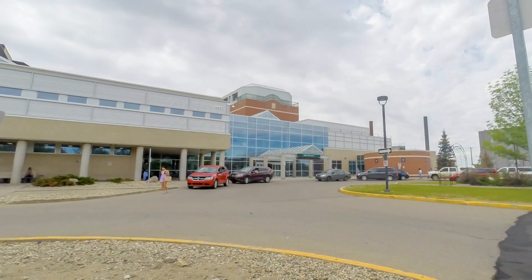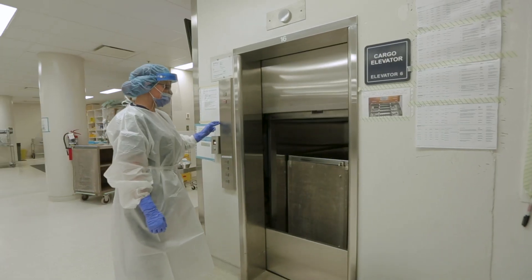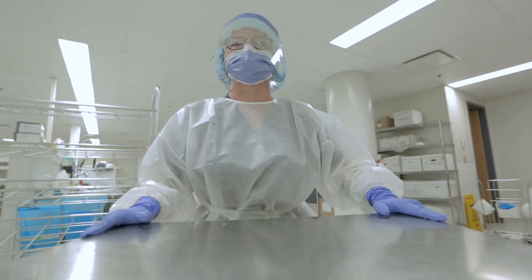The Medical Device Reprocessing Technician program offers education for students to learn how to disinfect, clean, repackage and sterilize surgical instruments and equipment, which assist healthcare professionals in the delivery of patient care.